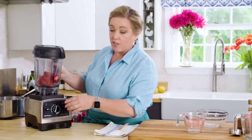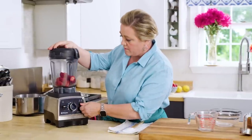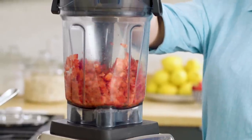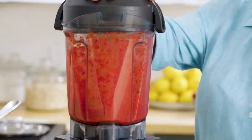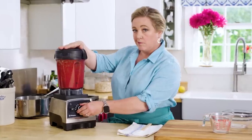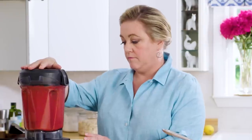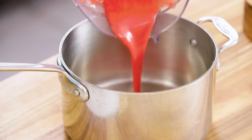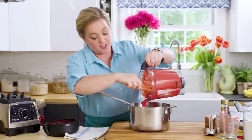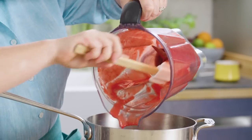The great thing is you want to start low and then finish high — start low so you can break down the solids. Put it on one, slowly turn it up, and make a nice puree. You can see it's nicely pureed, almost like a sauce. Nine ounces of strawberries gives you three-quarters of a cup of puree.